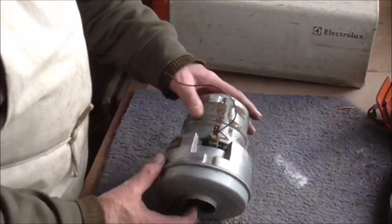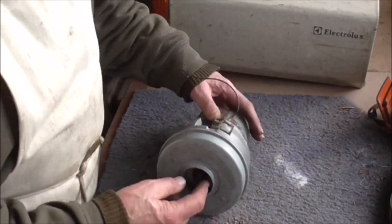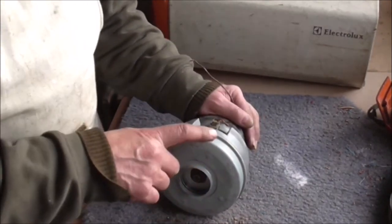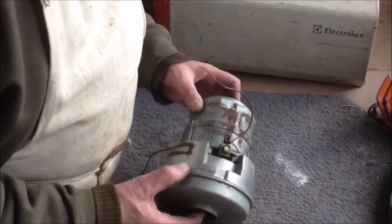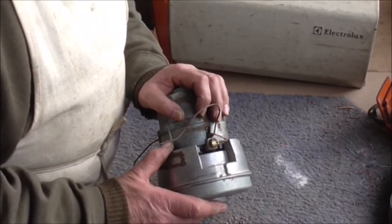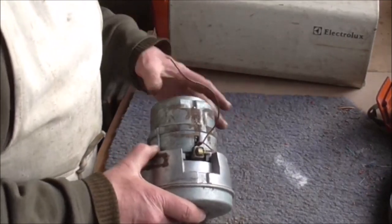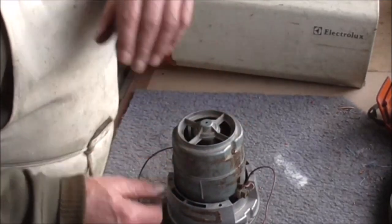The motor is now fully assembled and working. It was a bit noisy at first - it was rubbing - so I took the end cap off and just tapped the internal baffle down a bit. It was sticking up, whether it got bent I don't know, but it seems all right now. The next job is to get it back into the machine. I'm not going to film that because it's fairly straightforward but fiddly, especially because it's not the correct motor so I'm going to have to bodge it a bit.